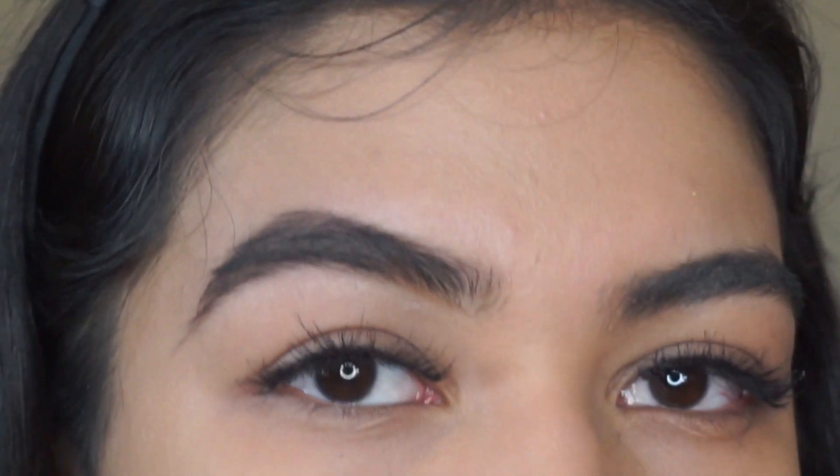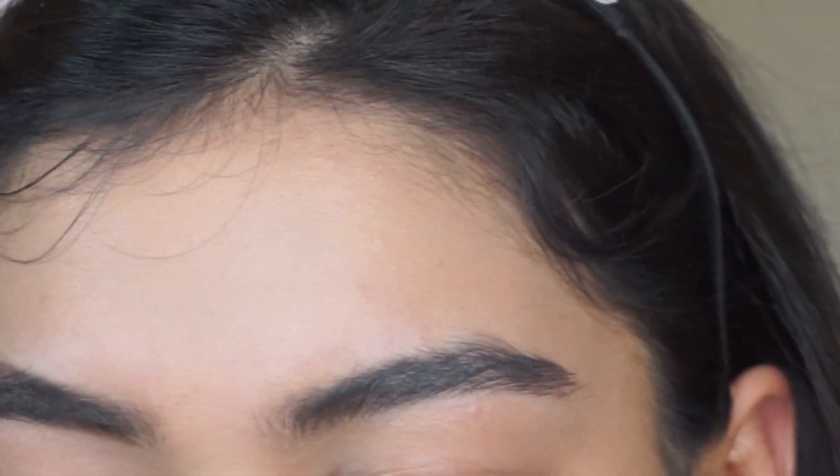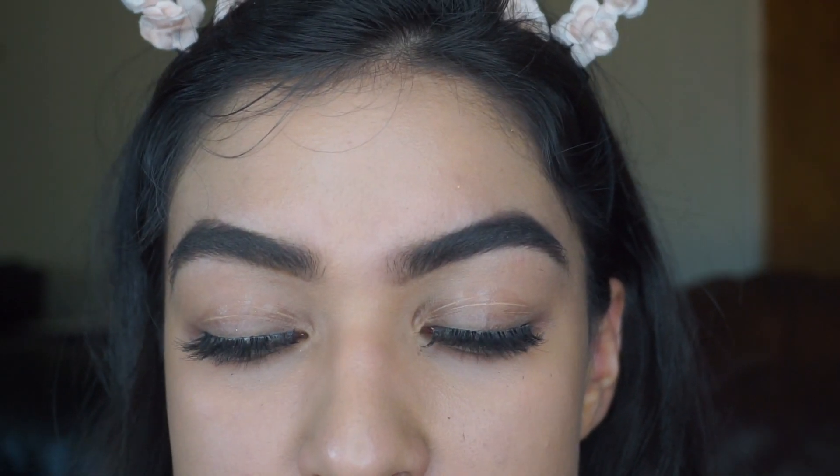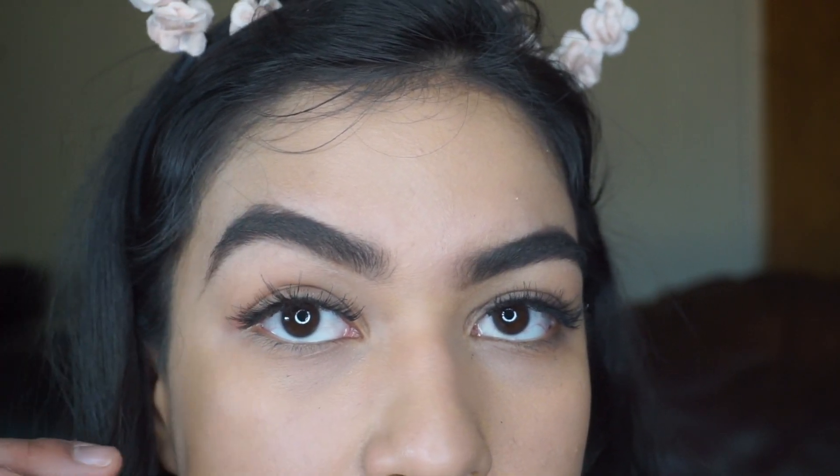Is it just me, or do you guys have a separate ringtone for your boyfriend or best friend so you know when to look at your phone? Anyway, my eyebrows are not yet done — as you can tell they're looking very messy — and I like them to be very sharp and clean at the bottom.